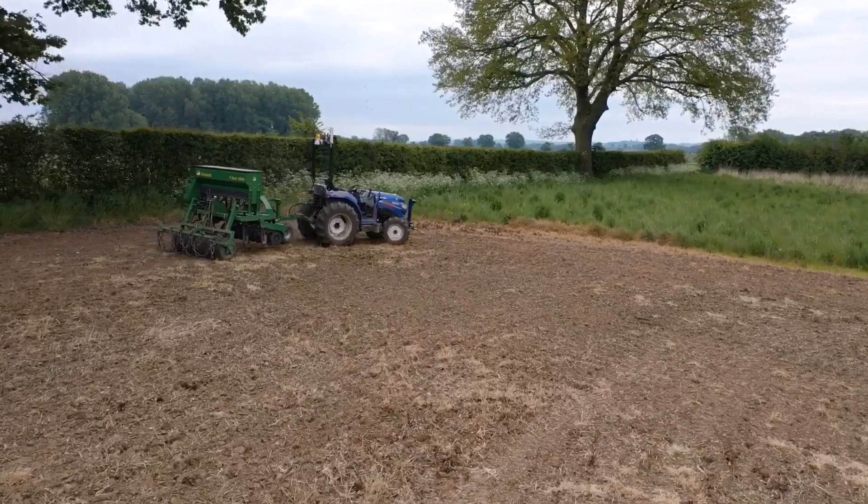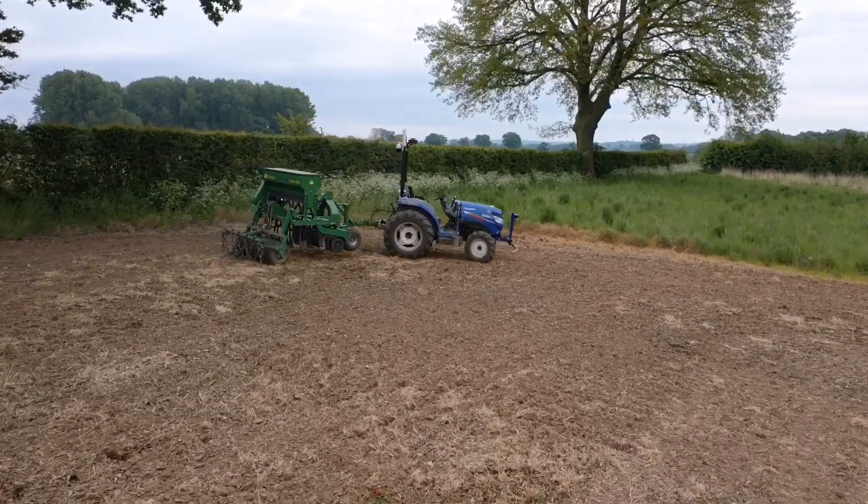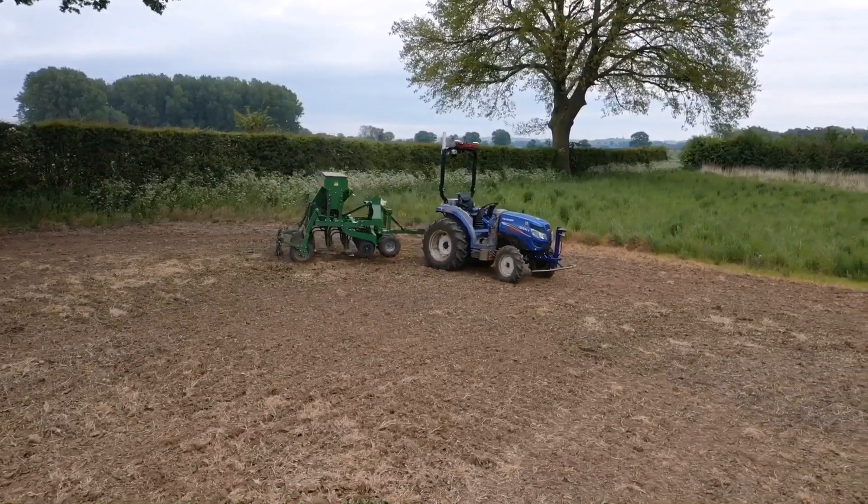There's some room for improvement in this headland operation, but overall it was a great start to getting autonomous machines into the Hands Free Farm for the first time.